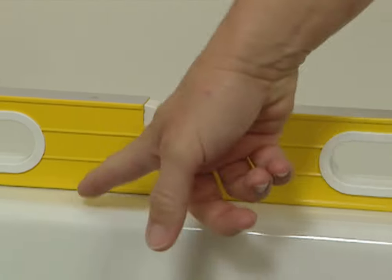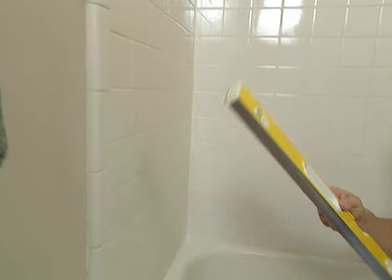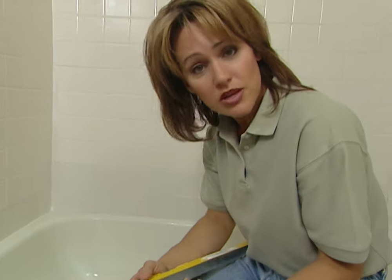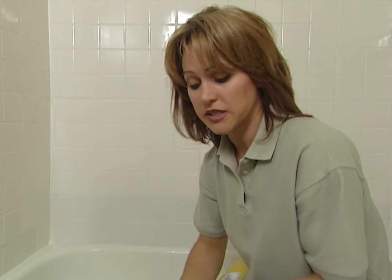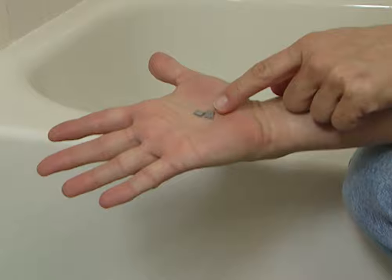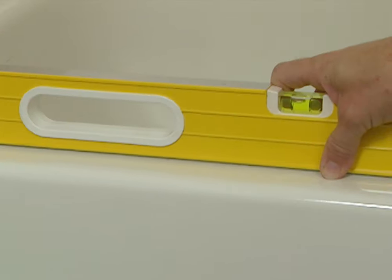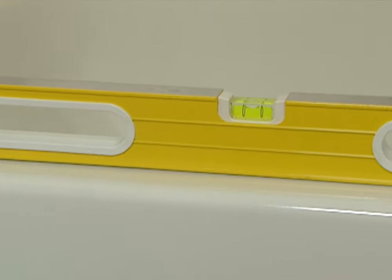The first thing that you need to do is make sure that your tub is level, and also that the walls are plumb. These look fine, but if you're off level by more than a quarter of an inch, you'll need to make some adjustments. Go to your local home center and get some shim stock like these — small metal pieces that can be placed underneath the track in the area where you need it to be leveled, and that will solve your problem.